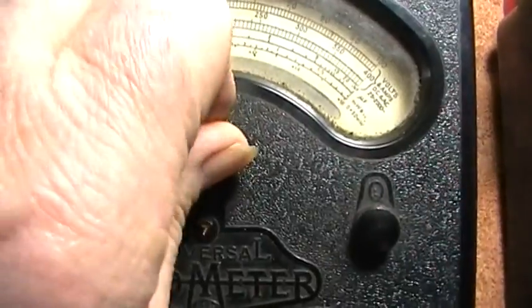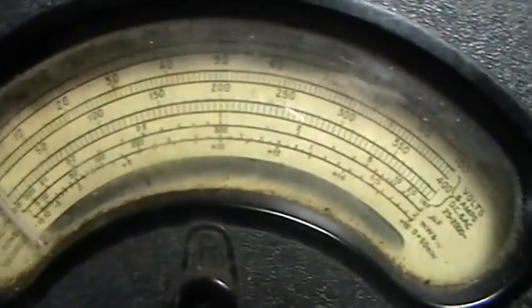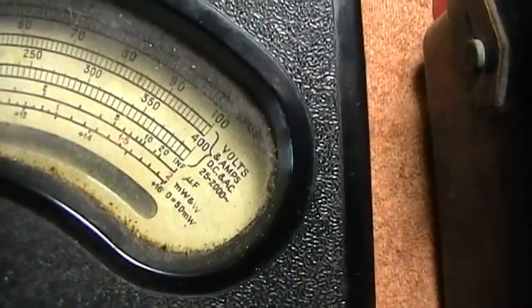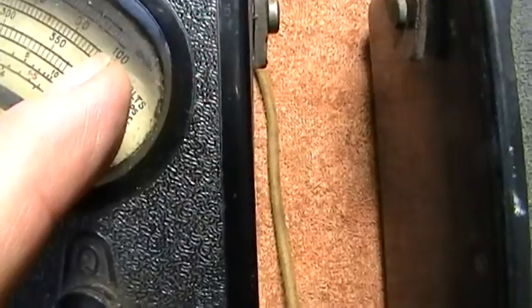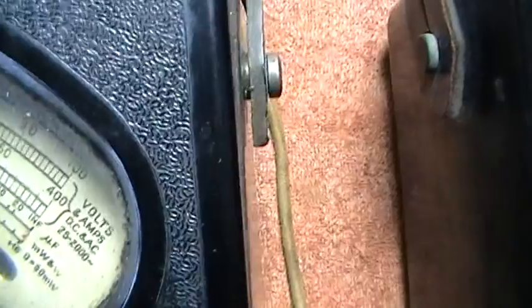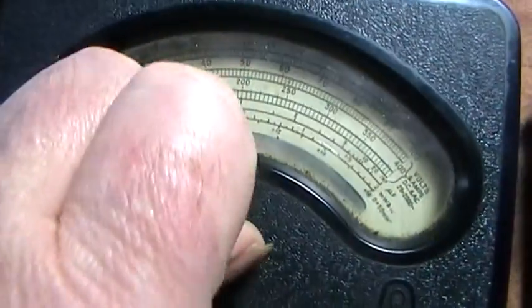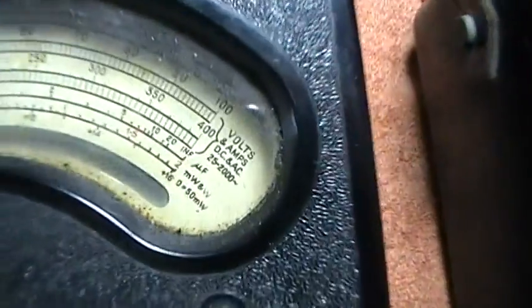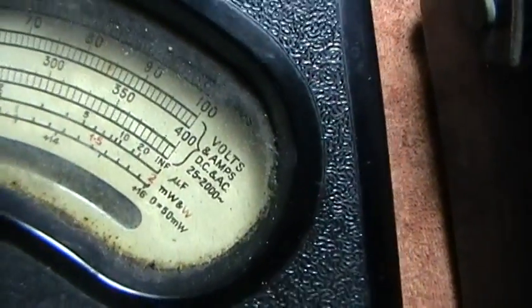Here you've got a little variable resistor. When you're testing ohms, you always want to short the two leads together before putting it on the resistor, and the reading will go right across full scale. Get it on full scale — and if it doesn't, by altering that resistor you'll bring it up or bring it down. It has to be on full scale; if it isn't, you'll get a false reading.